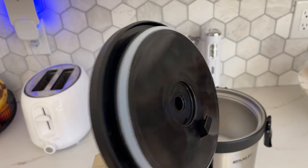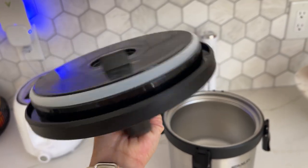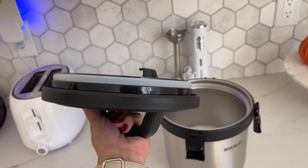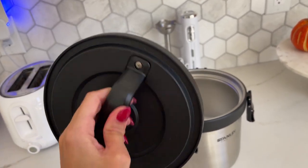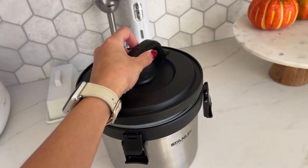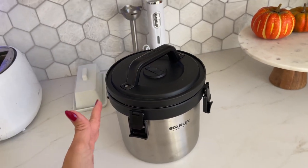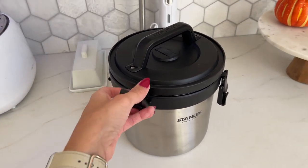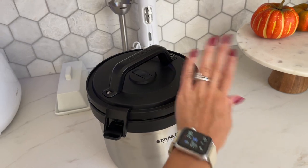This is the lid right here — as you can see it has rubber all the way around so it seals everything inside really well. If you're carrying anything liquidy like soups, which we've done in the past, it's not going to leak. We've taken this to a lot of places and we never had any problems. Very easy to seal and close as well.